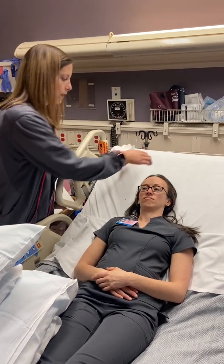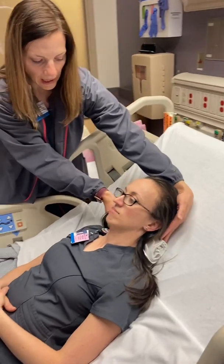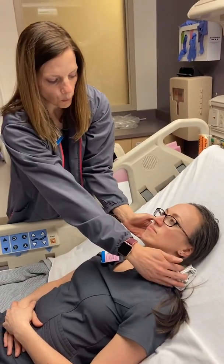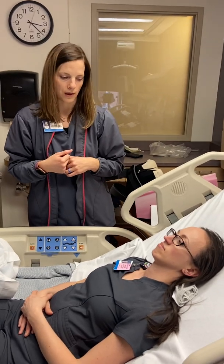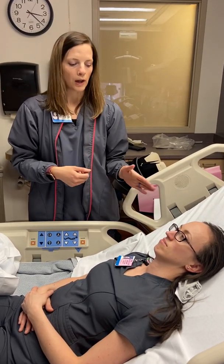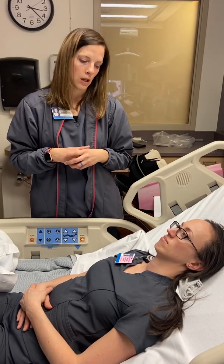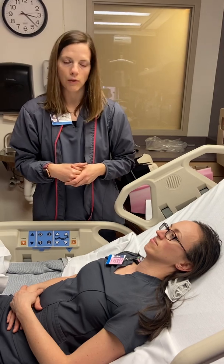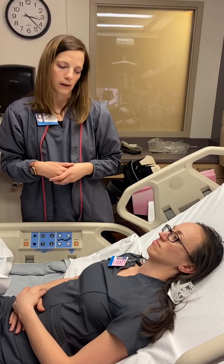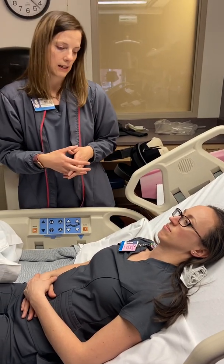Instead, you can offer the patient a towel roll. You can roll up a towel and put it behind their neck to support the neck and head and make it a little more comfortable for them in bed. You want the neck in a neutral or a slight extension, and if you need to achieve that with a thicker towel or pillowcases, whatever you need to get that position.